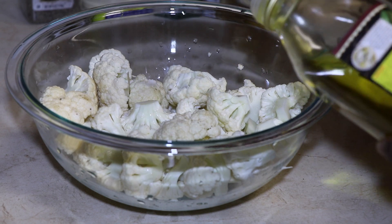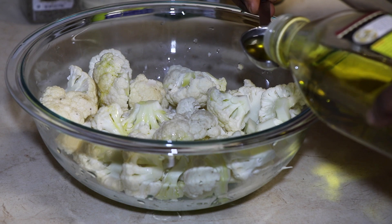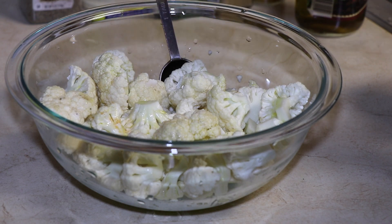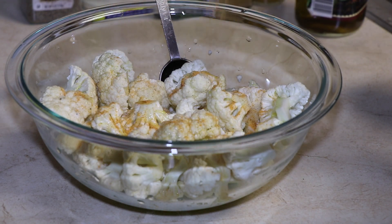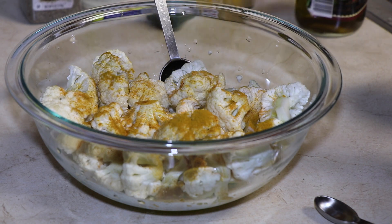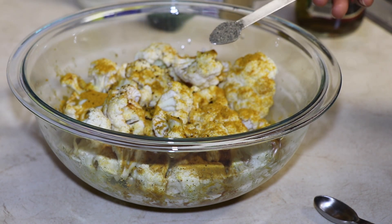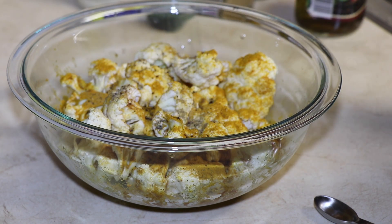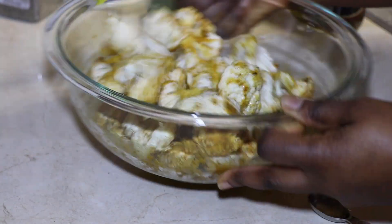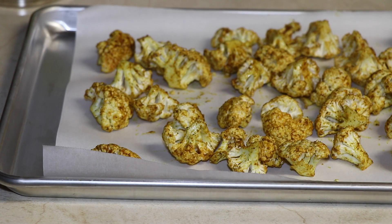Today I'm going with cauliflower as my vegetable. I'm adding two tablespoons of olive oil and half a teaspoon of seasoned salt, then toss it all together. I roast this in the oven for about 20 minutes at 375 degrees.